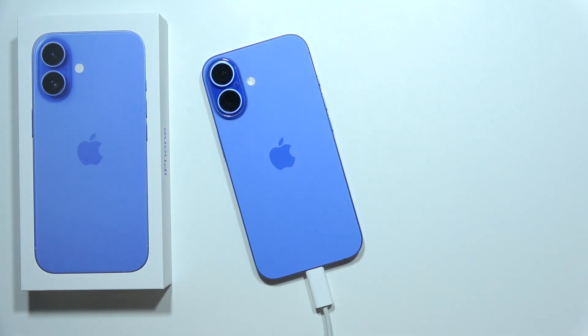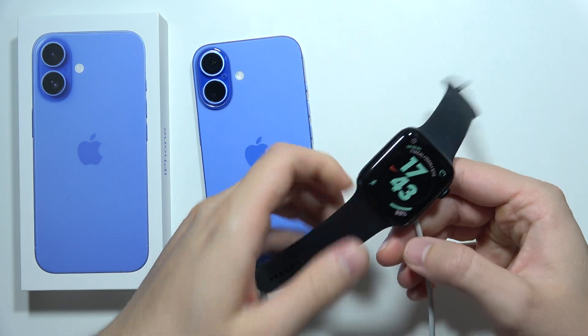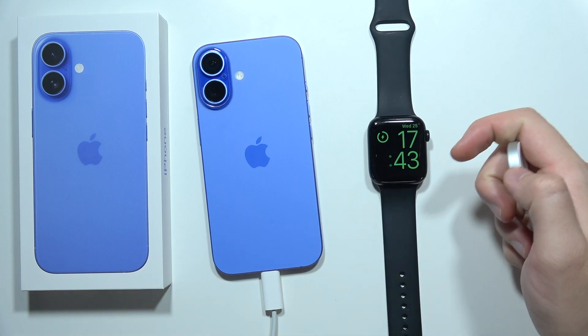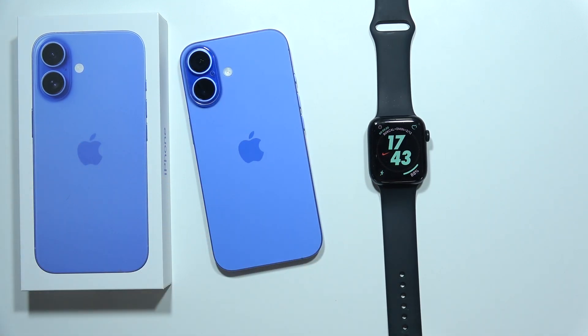By connecting a USB-C cable, you can charge another device — for example, an Apple Watch, AirPods, or other smartphones. Here's how it actually looks. I'm going to demonstrate this with my AirPods.